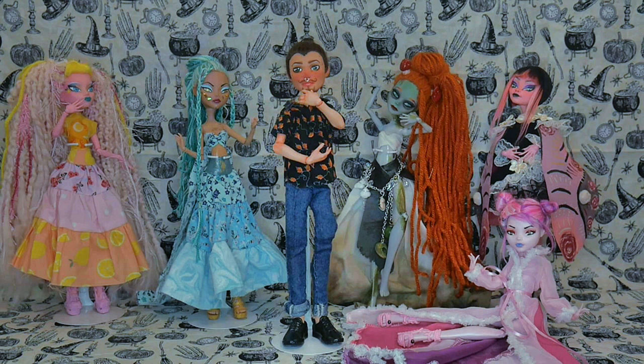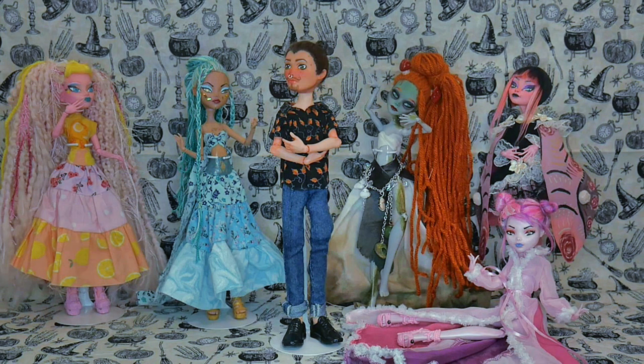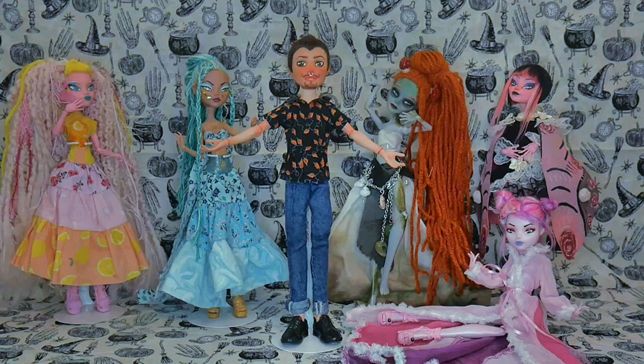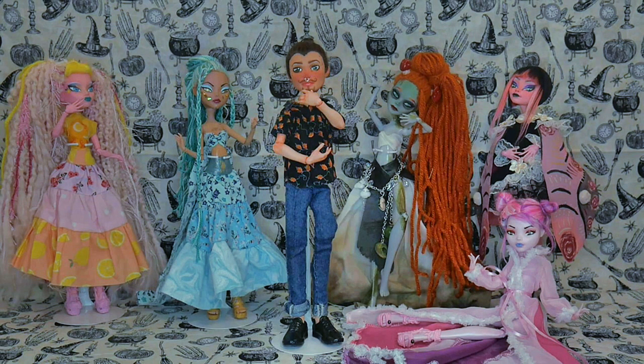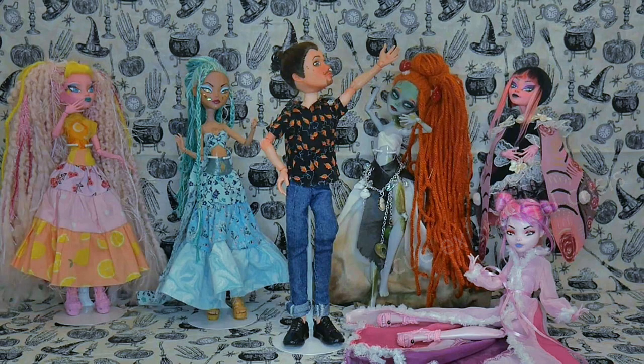But wait, I can already hear the comment section: 'You already have a Mini-Me doll. He's introducing this video.' Well, this video is to show how he came to be. Without any further delay, let's get into it!